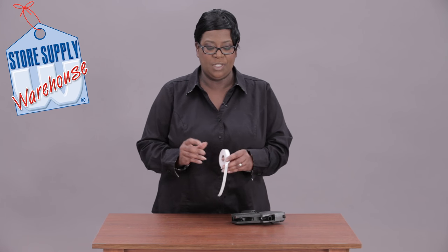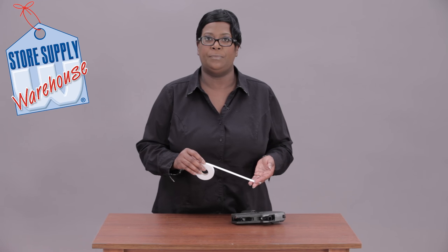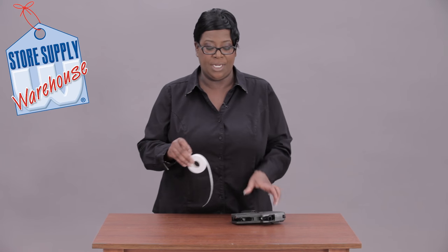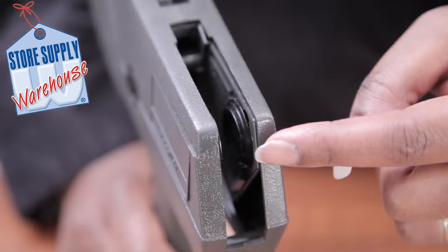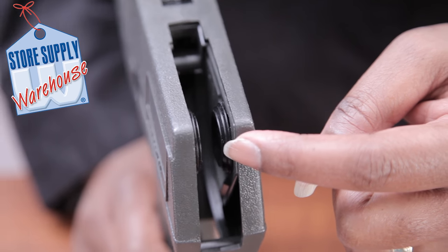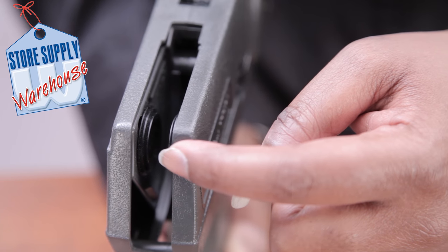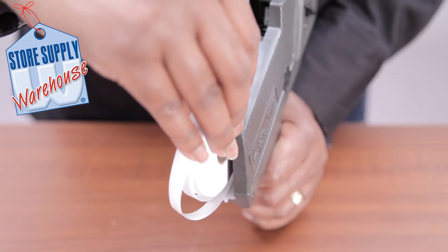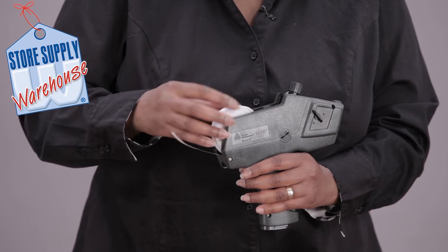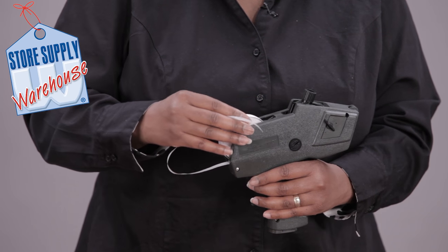When you get this roll, the first thing you want to do is take off about 12 labels and then insert the roll into the gun. This particular gun has a guide on the inside that the inner roll will fit in between. You basically just slide them in and get them in position and they'll fit right in between those two guides.